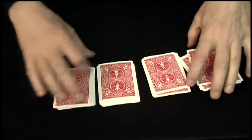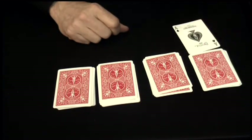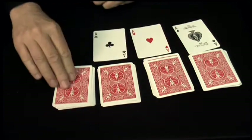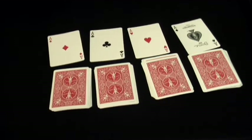Now the cards should thoroughly be mixed up, but what you'll find is that if they turn over — and you don't do this, they do — the cards will be the four aces, just like this. And remember, all of this was done by the person watching the trick.